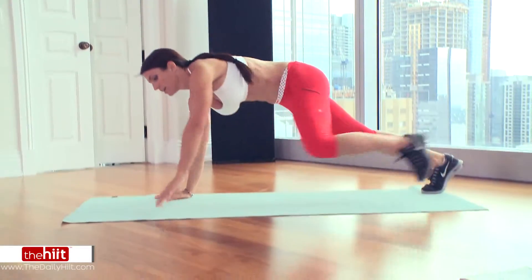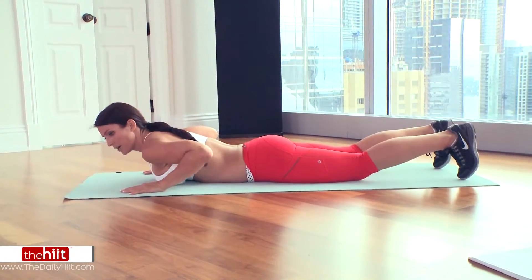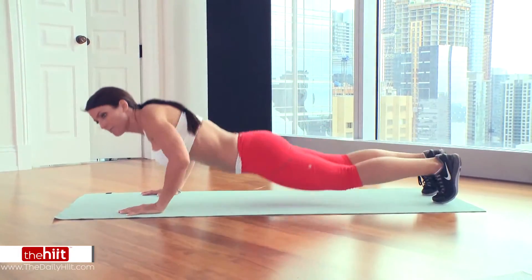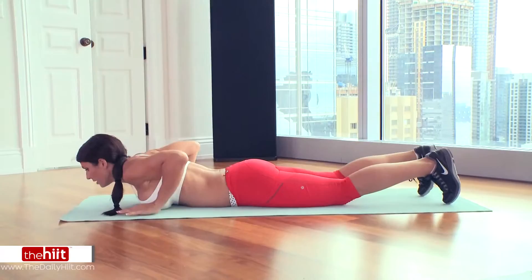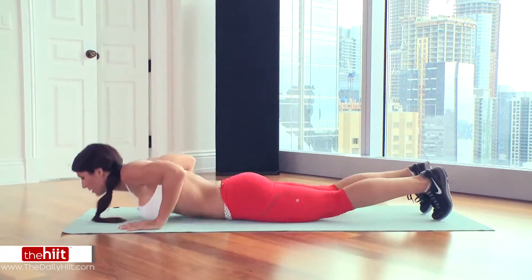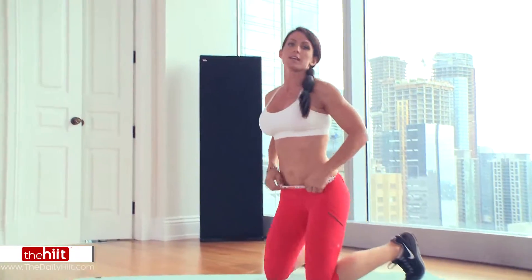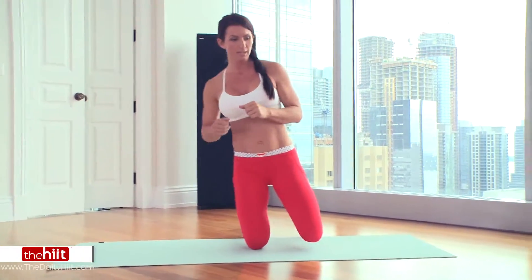Exercise number three is a power knee tuck. You're going to need your mat. Get down on the floor with your full belly on the ground, and you're going to power up and tuck your knee to your chin at the same time. Back down. Starting position belly on the ground, and you're going to alternate. There are no modifications for this exercise, but if it's difficult to go at that speed, slow it down. Don't stop.